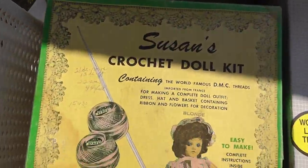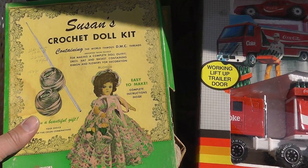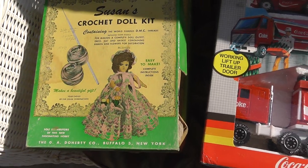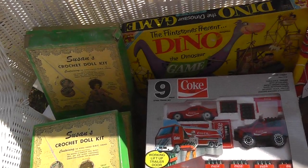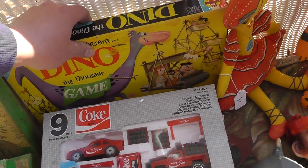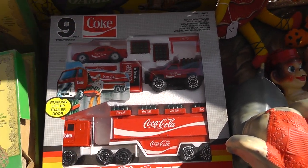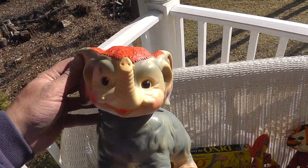Susan's crochet dial kit — got three of them. Everything you need for a crochet dial. I've seen these crochet dials around, never knew it was a do-it-yourself kit. I spent fifteen dollars and got the three dial kits, the Flintstones game, and the Coca-Cola set — all for fifteen dollars. Really good deal.